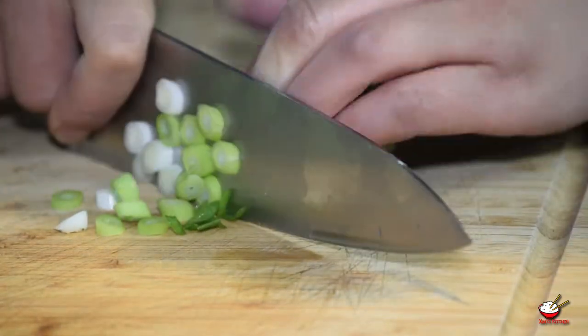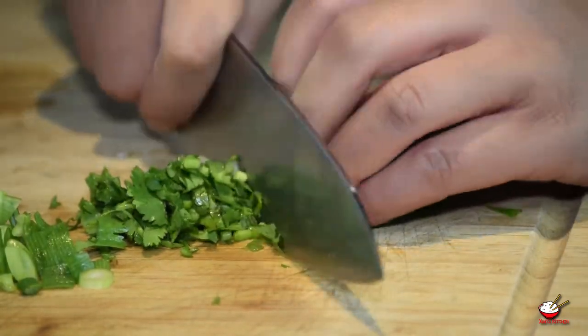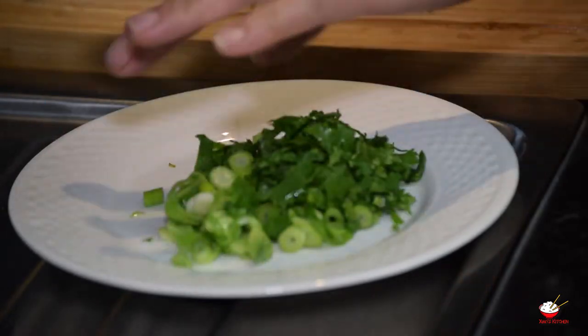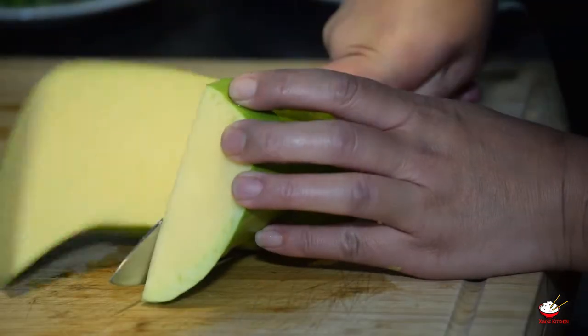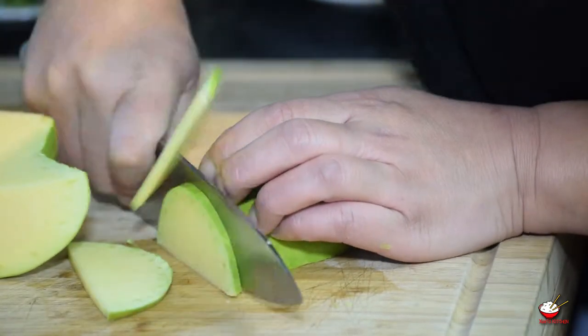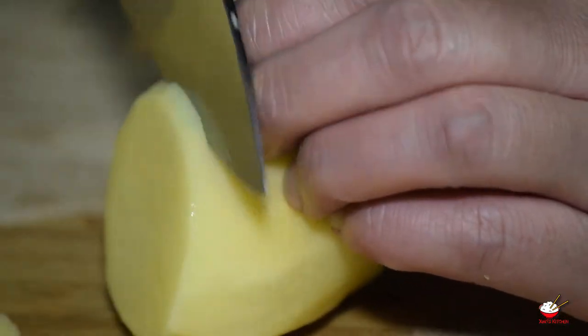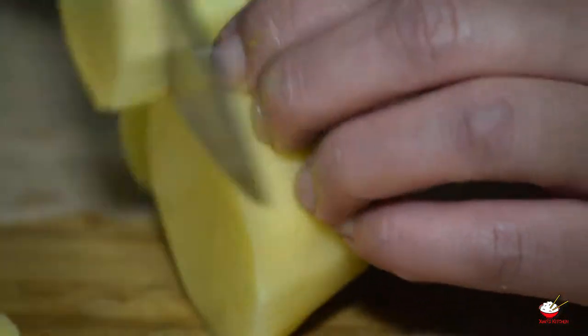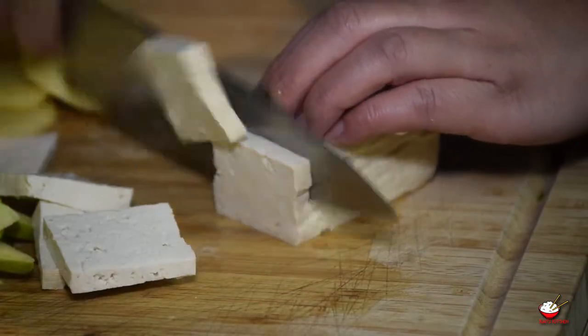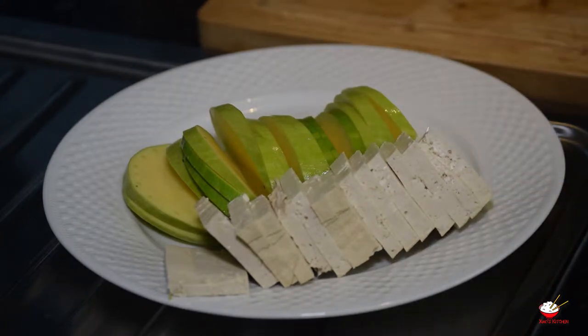Chop spring onion and the coriander and place on a dish for later. Add 1.5 tablespoons of sesame seeds. Slice the potato, courgette, and tofu to the same thickness, and place on a dish for later.